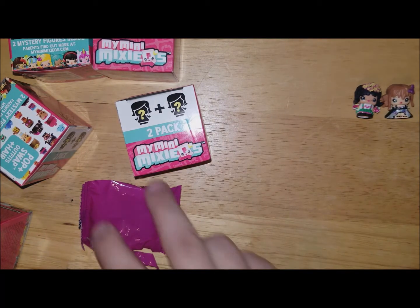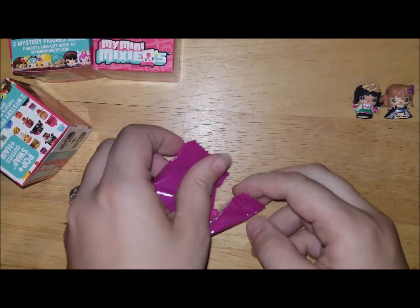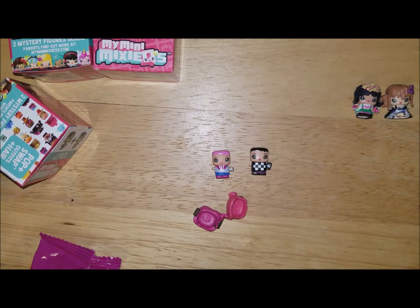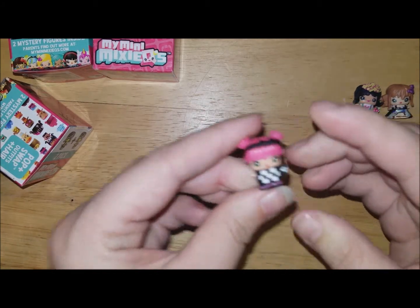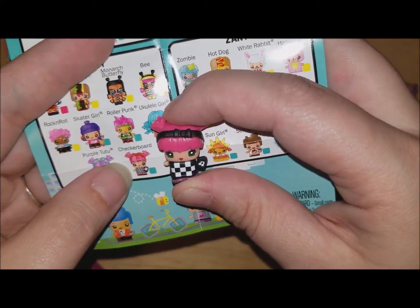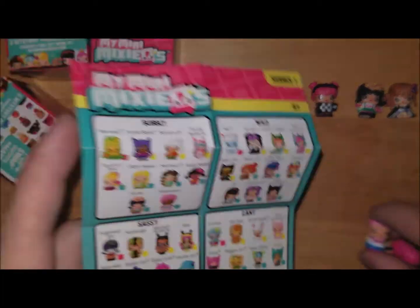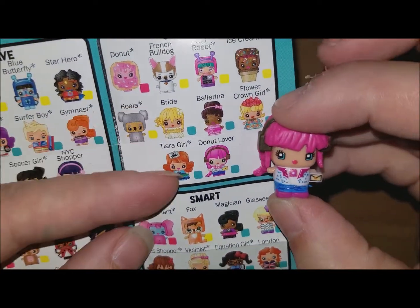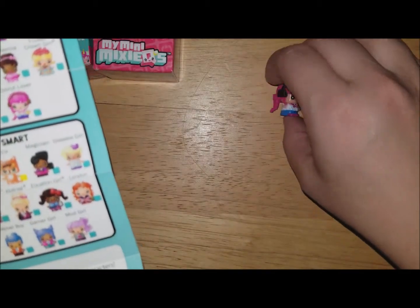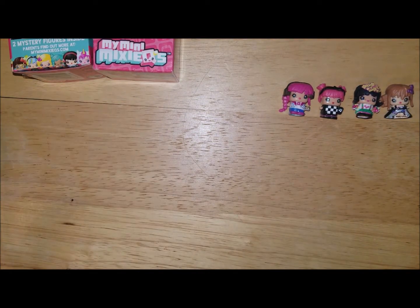On to the next one. We have a little girl with a checkered outfit — she's called Checkerboard, though the headband is a little different. And then we have this girl called Donut Lover — she's an everyday and she's cute. Of course you can mix and match these, that's why they're called Mixie Qs.